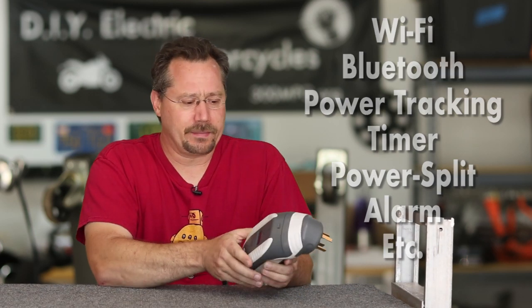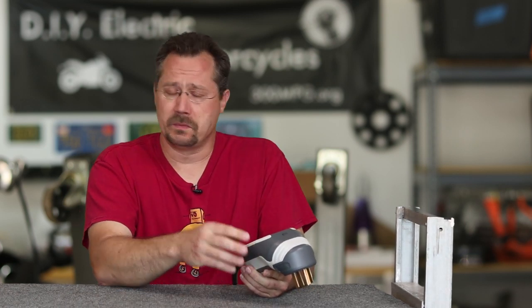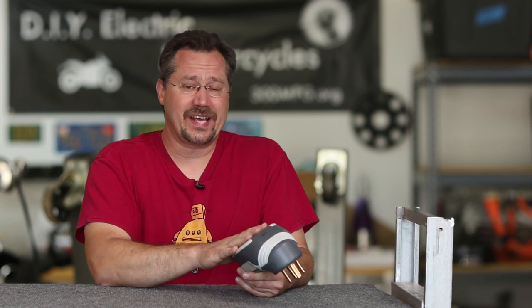Recently I was contacted by the company that makes this, and they said they've got a new product and would love to send one for me to take a look at and show to my YouTube audience. So there's your full disclosure — they just sent this to me, didn't give me any particular direction other than take a look at it and share it. This company actually has a Kickstarter going on right now for this device, so I'll have a link right in the video description.